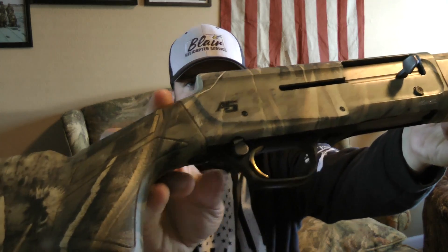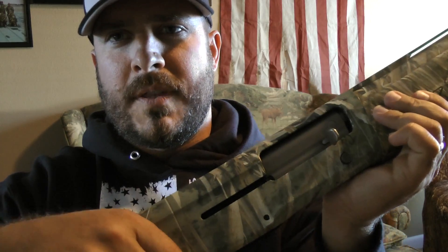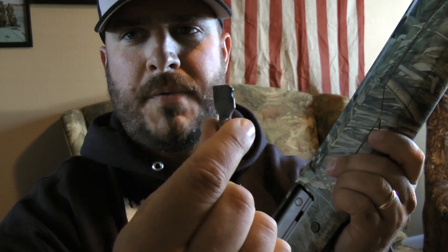Browning's famous for the gold trigger, so we've got the gold trigger here. The action is very smooth — super smooth. You can actually remove it and put it in and out for cleaning.